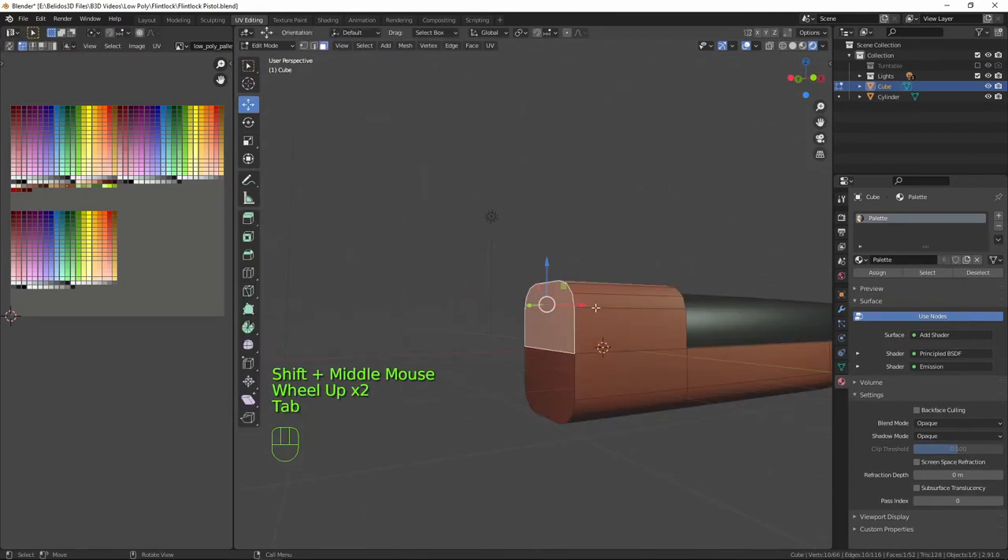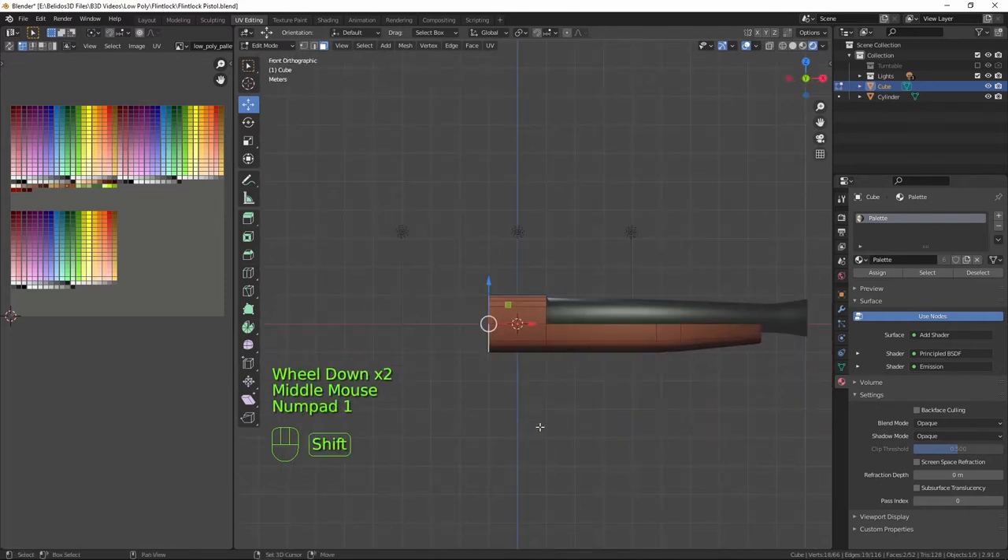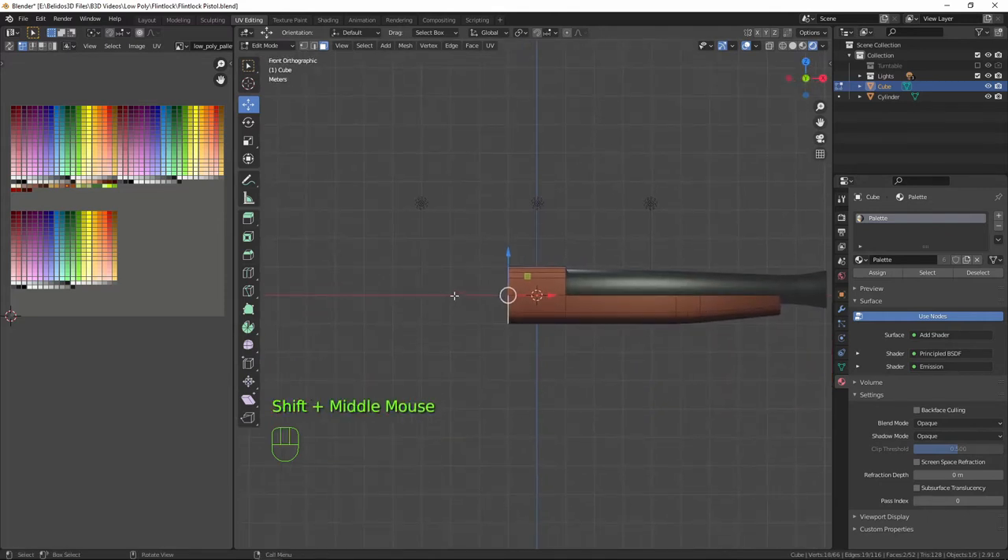Now we need to create the handle. Going back into the stock, I'll select these two faces in front orthographic mode, put my cursor about here, and press Ctrl+Right-click — that extrudes it to the cursor. Then bring the cursor down and press Ctrl+Right-click again and again to give us the curve for the handle.